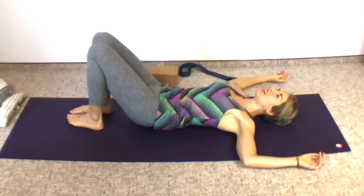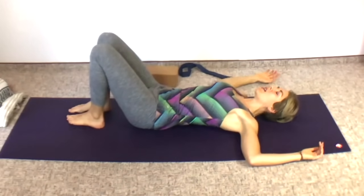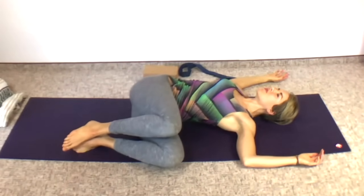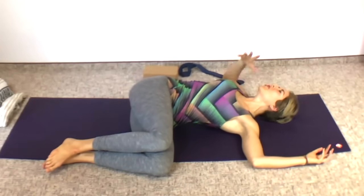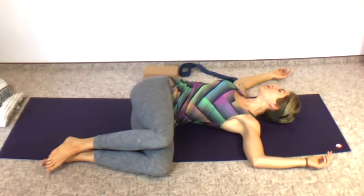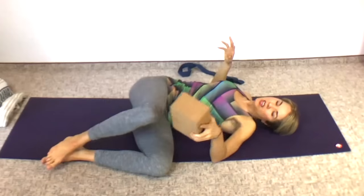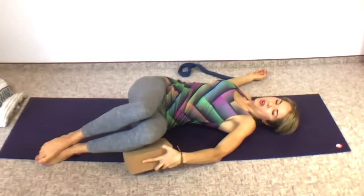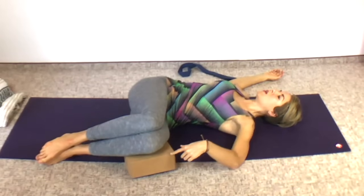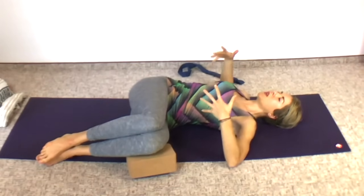Bring your arms out to a T or cactus arms, whatever feels better for you. Shift your hips over to one side — my hips are going to go over to the right. Now both knees fall down toward the left. Inhale, puff up your chest toward the ceiling, and then exhale, sink both shoulders down toward the floor. If you feel tight at all, you can put a block between your knees or under your bottom knee. Maybe you'll start out with a block under your bottom knee, and then as your back unwinds and releases, you can take it away.